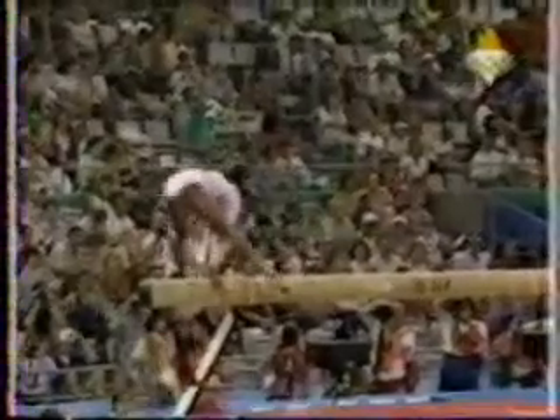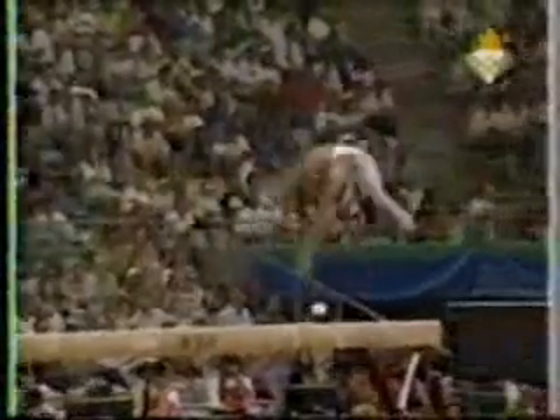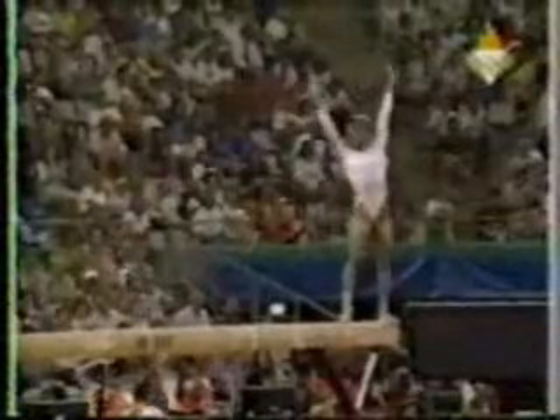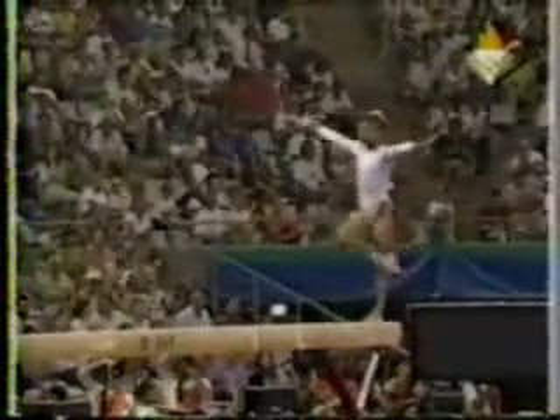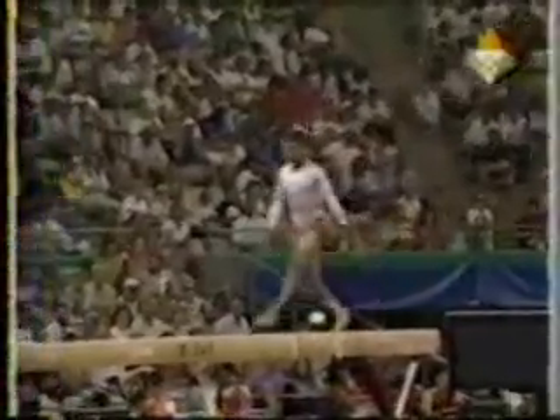Dominique Dawes. Here comes a critical tumbling series. Had a slight bobble, but that is extremely difficult. Most of the girls you'll see will do two layouts. Dominique did three layouts.